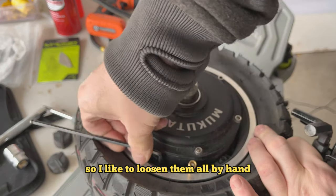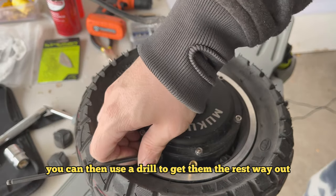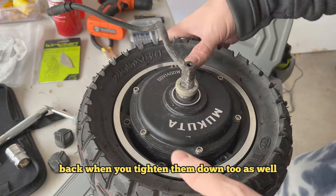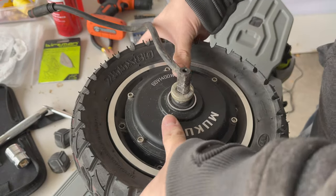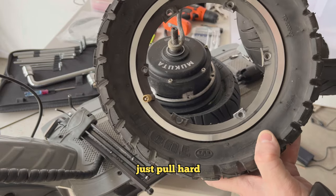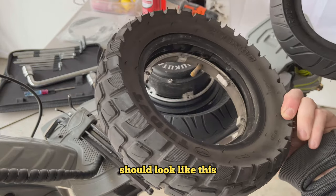I like to loosen all the split rim screws by hand first. You can then use a drill to get them the rest of the way out if you want, but you definitely want to tighten them back by hand when you reassemble. Next, pull your split rim apart — it takes a little muscle, just pull hard.